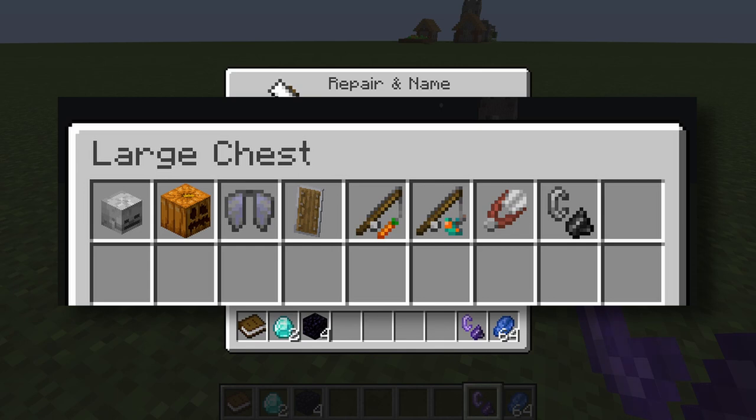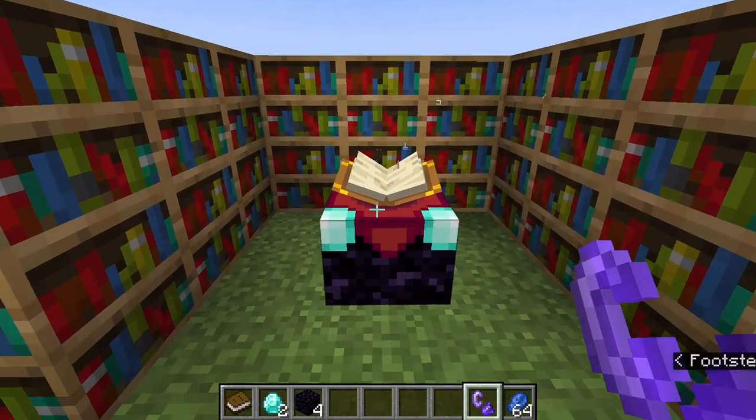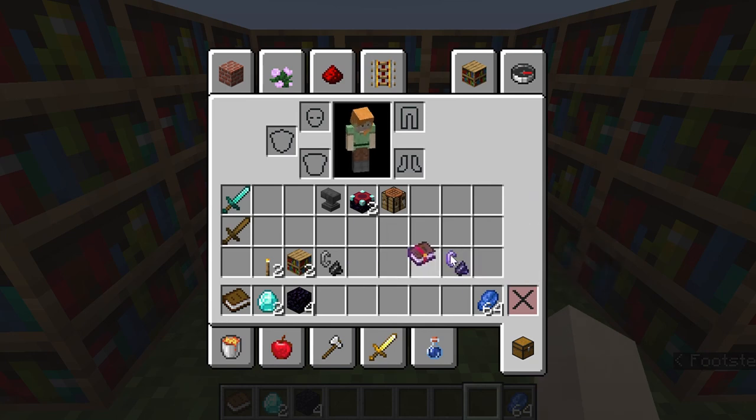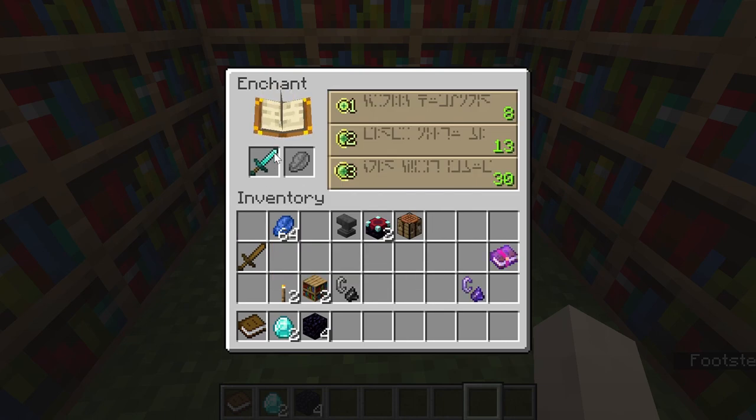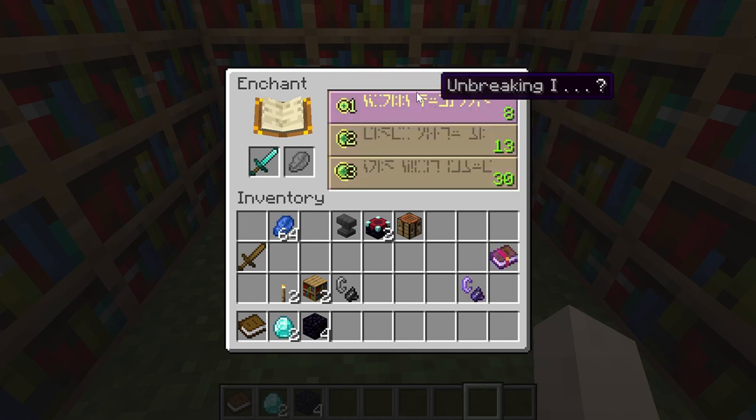Some of the items you can enchant through the anvil include shears, carrot on a rod, fungus on a rod, shields, elytra, pumpkin head, and mob heads. Let's talk about the enchantable items you can enchant through the table — when you put an enchantable item in you would see levels of enchantments on the right side.